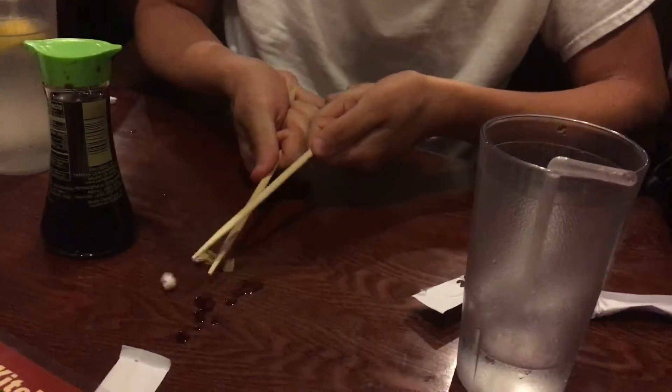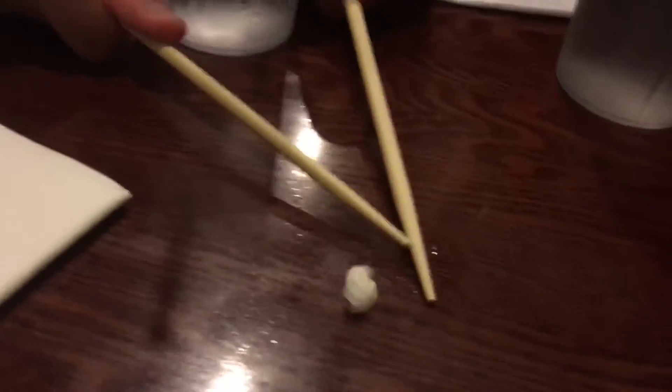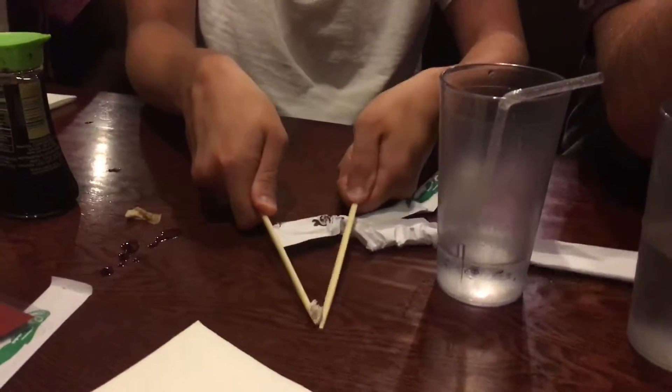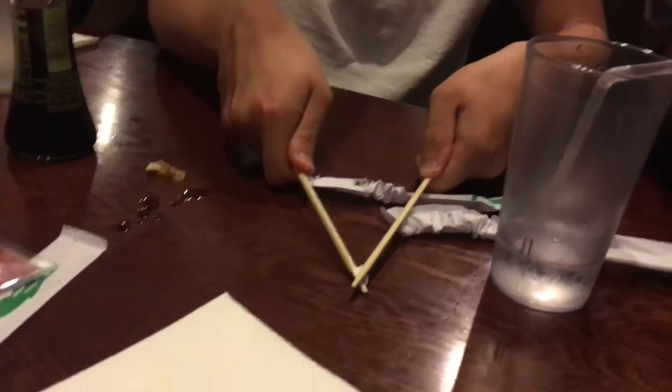Then you just go like that and pick it up. It sometimes has some malfunctions. However, it's a highly effective method — you get it about 50% of the time.